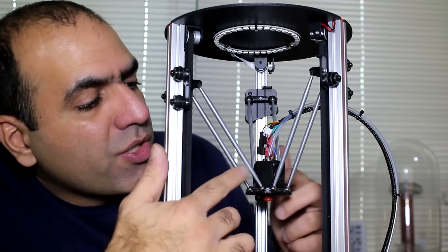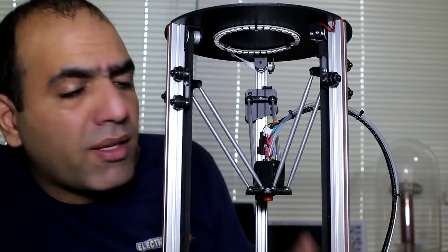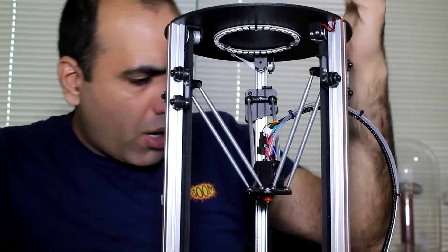I see they have one fan that blows air around the hothead that also comes out here to cool down the filament. The filament has to cool down quickly enough to hold its shape.